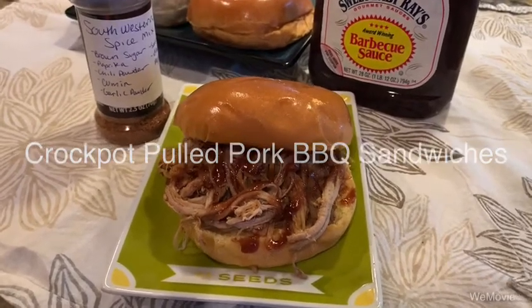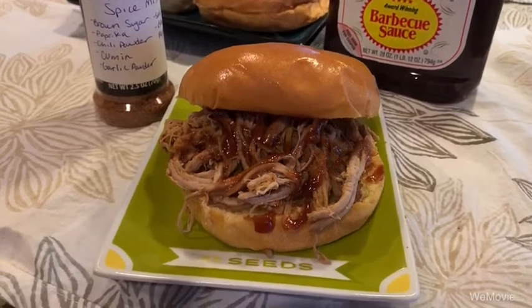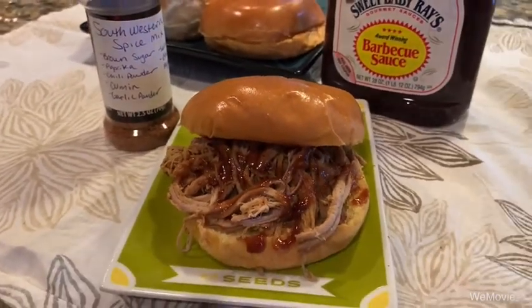Today on Cooking with Lauren Kay, we are going to be making these delicious pulled pork barbecue sandwiches. Look how delicious those look with my Southwestern spice mix, which you can find in the previous video.